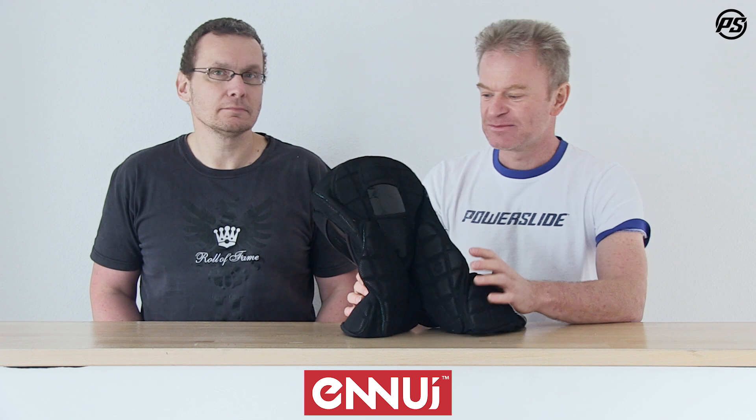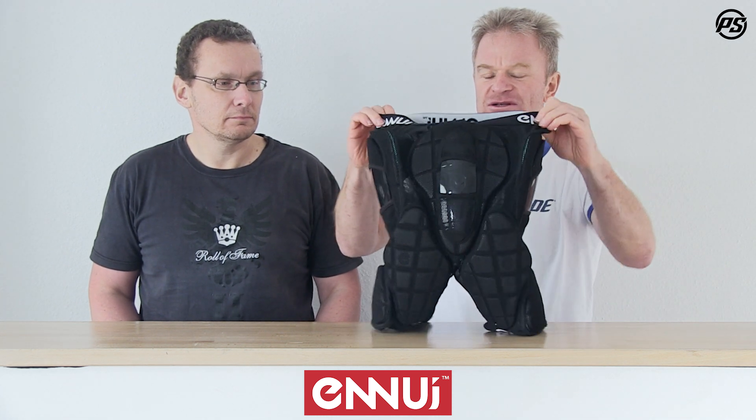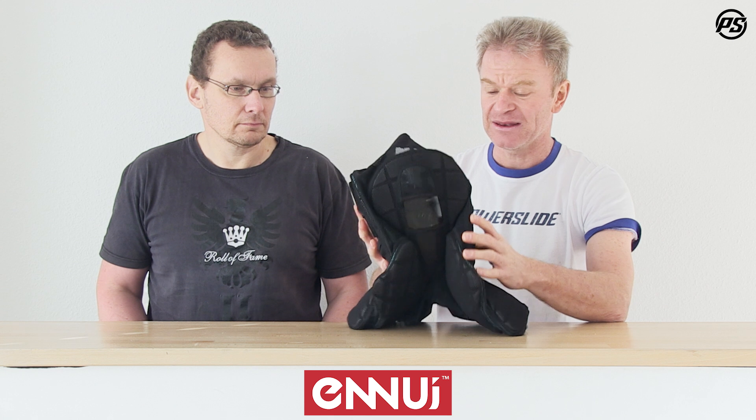Hello and welcome back to Speaking Specs. Today we have and talk about the Newey short, the Boulevard short — a protective short, a crash short, a crash pant.